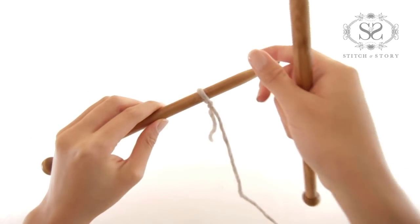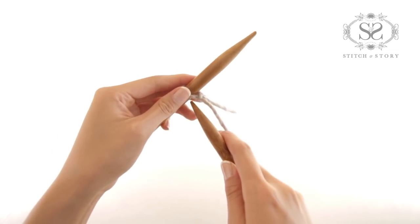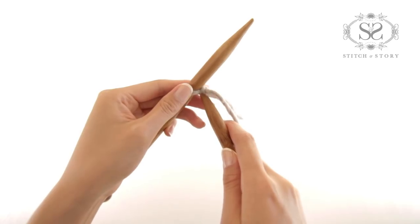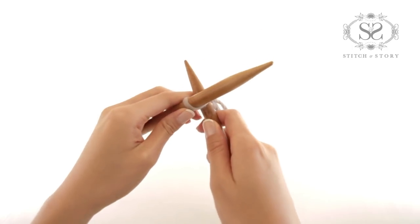Two needle cast on. With the first stitch on your left needle, insert right needle through the stitch, making sure the right needle is behind the left needle.